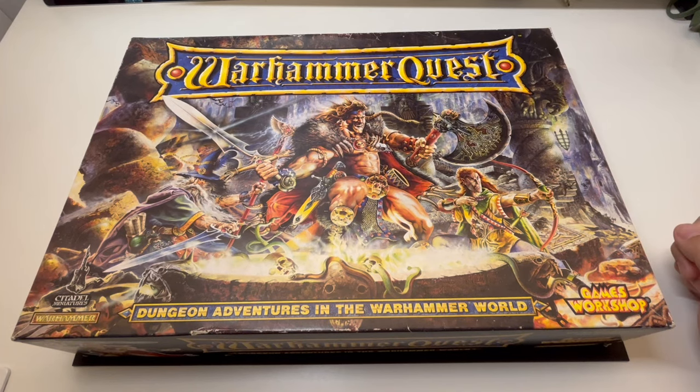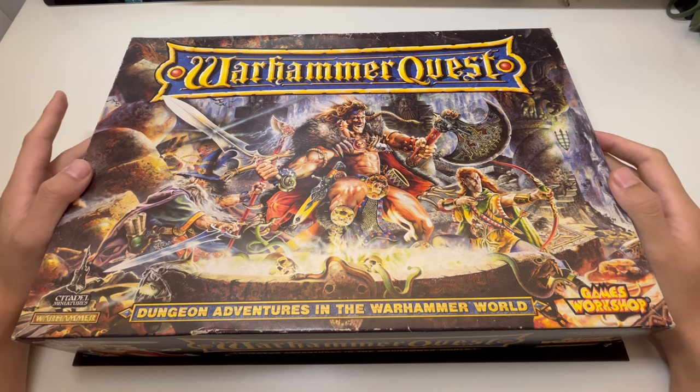Hello everyone, this is Malfi here. Welcome back to my channel. Today we are going to take a look at the golden standard of dungeon crawlers, the one and only Warhammer Quest 1995.